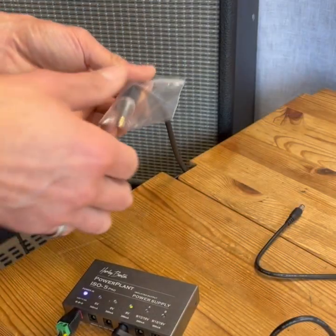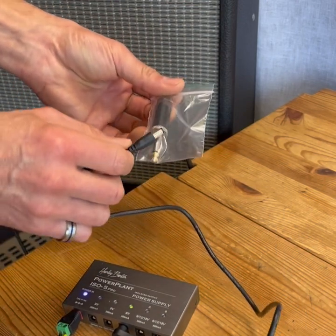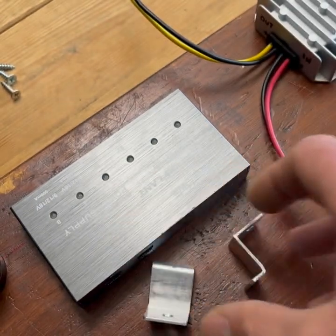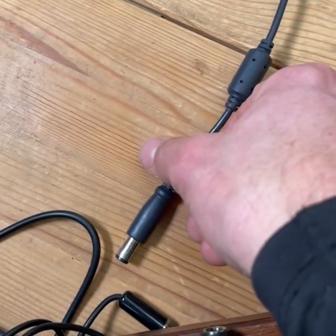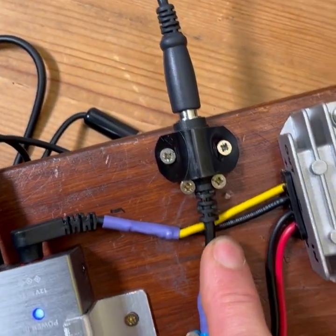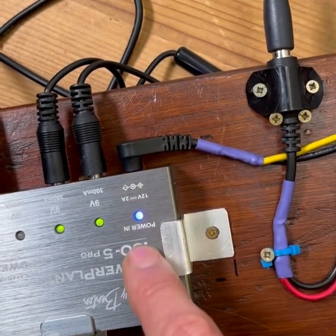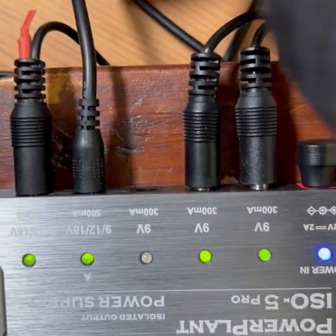Now for the moment of truth — let's see if this is noisy. No noise at all! I've made some mounting brackets to mount this onto the board. So you've got your computer power supply coming out at about 20 volts, connected through this connector fastened to the board, into this 12-volt regulator, which regulates the output to 12 volts, which then goes into the isolated power supply, which converts the 12 volts into 9 volts for your pedals.